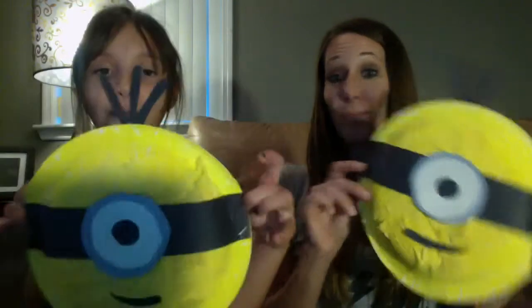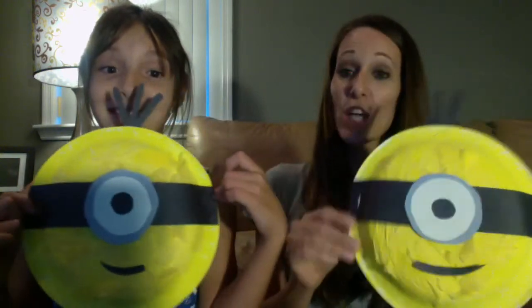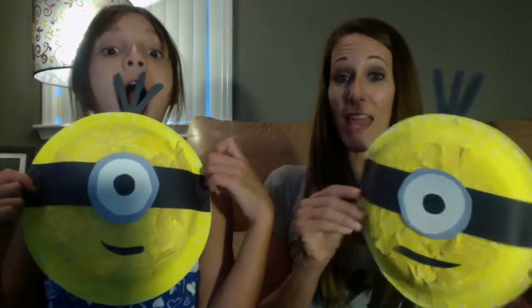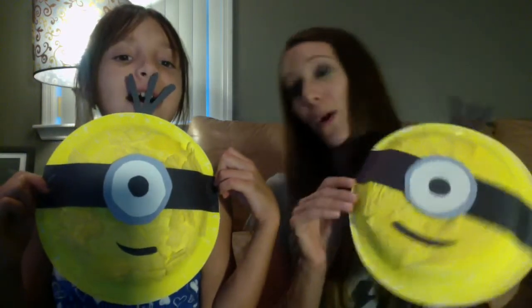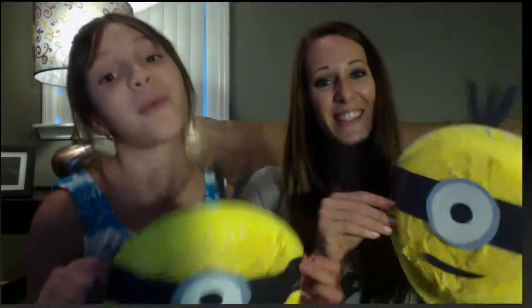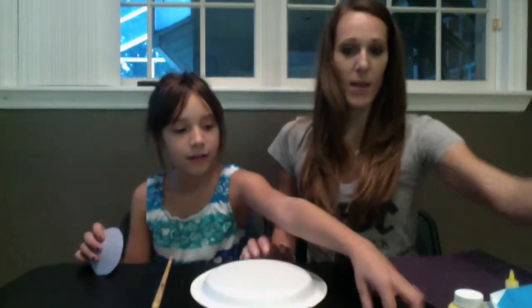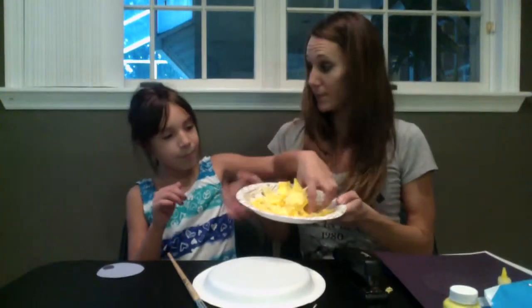We just used a paper plate and some paper to make them. It was pretty easy! To make our Minions, we're going to use a paper plate. We also need some circles to make the eye part, some paper, and some tissue paper.